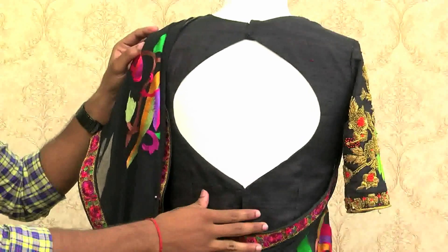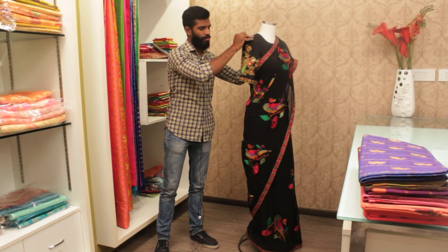This is a back opening. The sari is a cost of just Rs. 12,000 only.